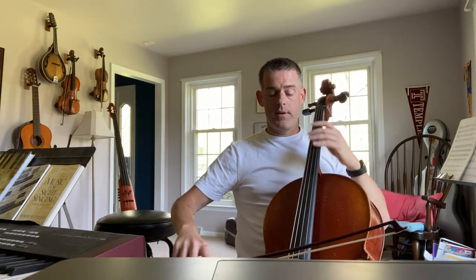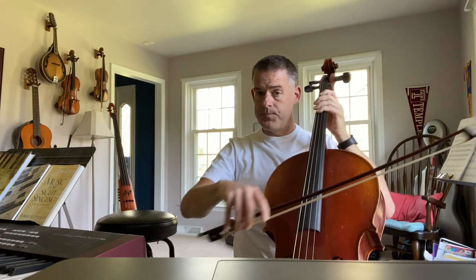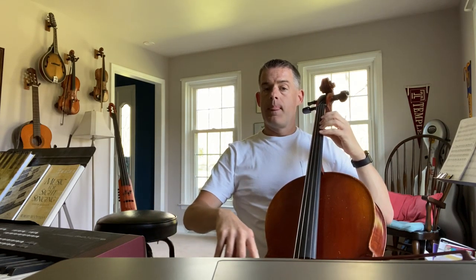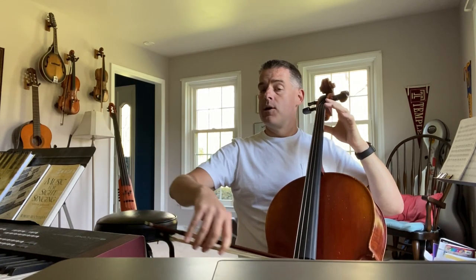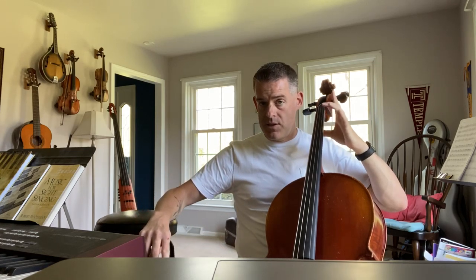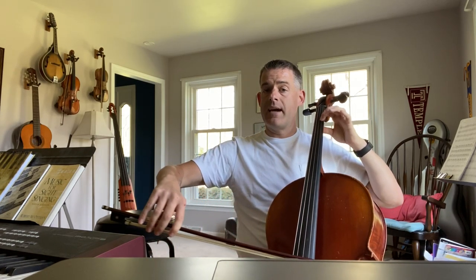We do open D first — it's got an up bow, V symbol, so we start at the tip and push. Open D. Pinky G. Open D. E. Open D. Pinky G. Open A. B gets one. Four across on the D string for G. Then we have B, one finger on the A string.